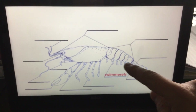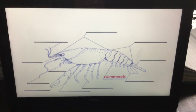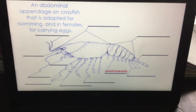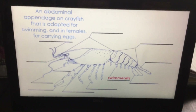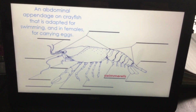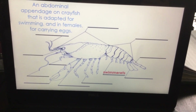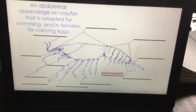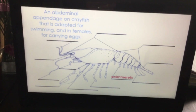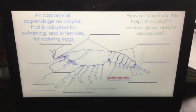Swimmerettes. If you flip your crayfish over and look, you'll see these — a lot of times they're tight to that tail section. They have a special job: it's an abdominal appendage adapted for swimming. But with the females, they carry the eggs — it looks like a little raspberry or blackberry. If you have a female crayfish that has laid eggs, the eggs hold on, and when the babies hatch out, they hold on to those tiny swimmerettes. There is a slight difference between male and female swimmerettes. So how do you think this helps the crayfish survive, grow, and/or reproduce?